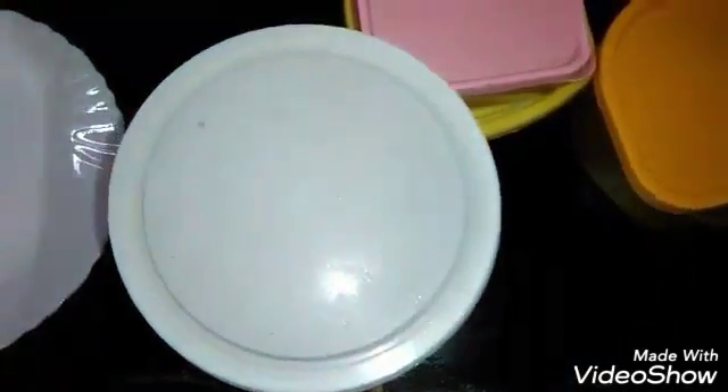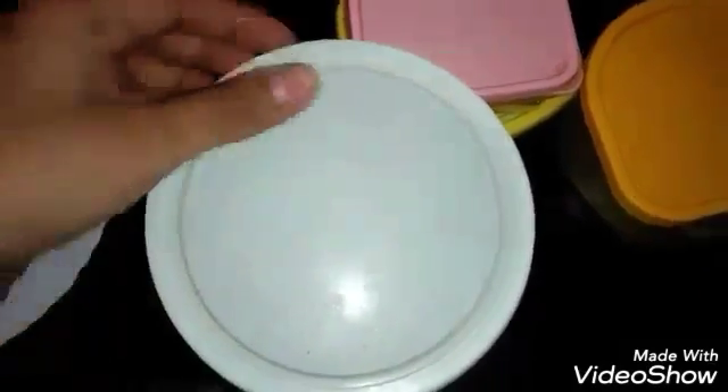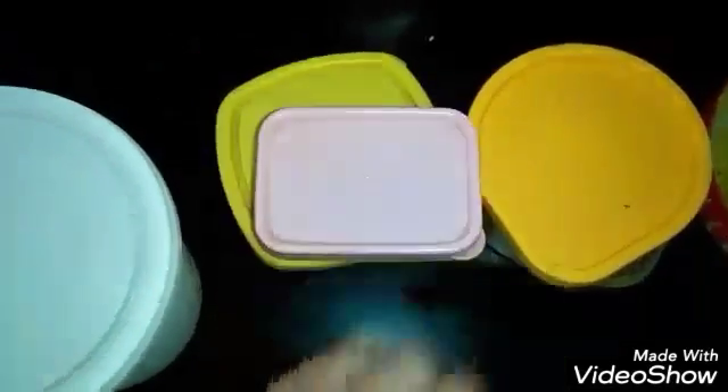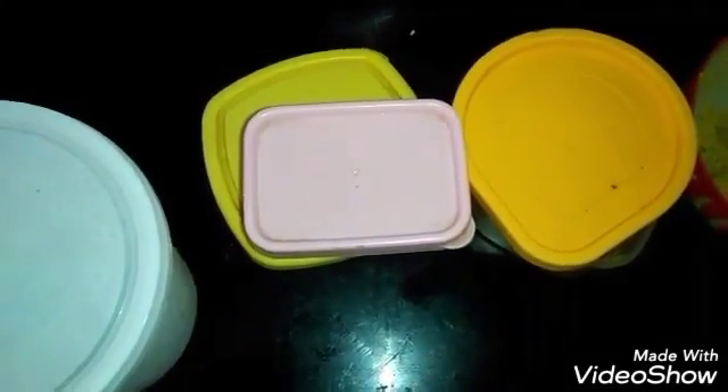I will just cover up the lid and this will go into the deep freezer. Whenever I will be requiring it, I will remove it from the deep freezer, keep it for half an hour, and take off the one week required paste. The rest will go back into the deep freezer.